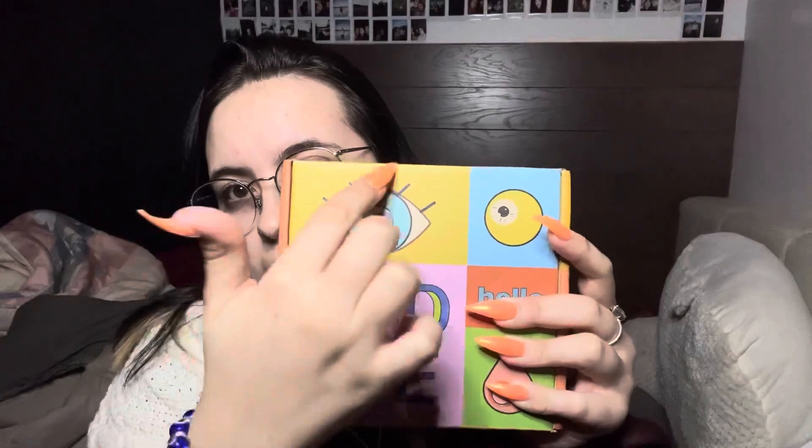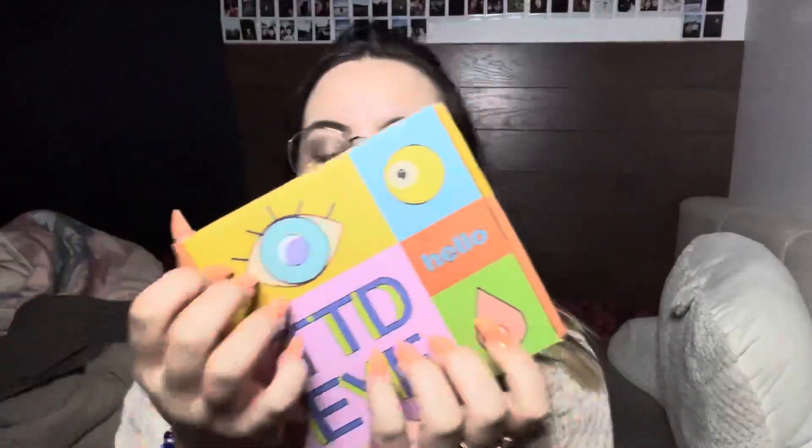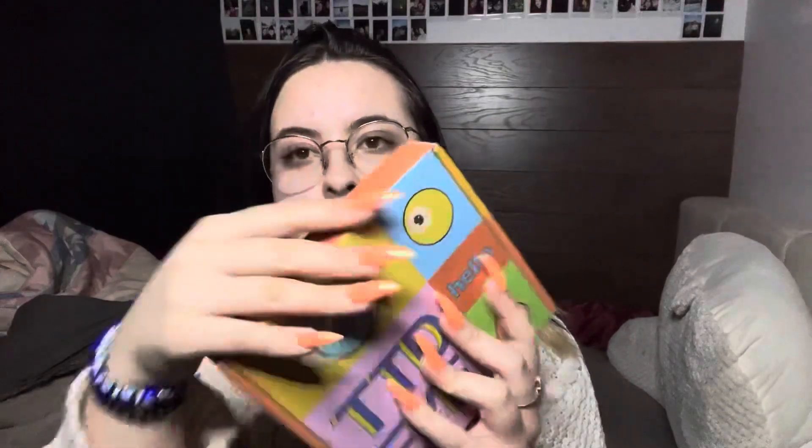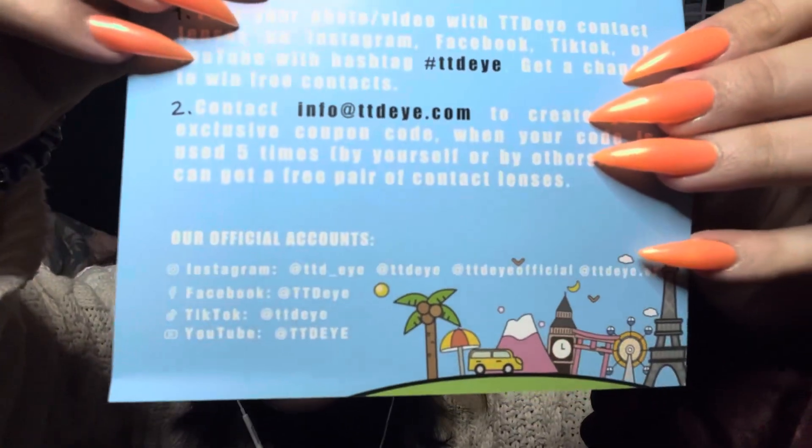So there's a cute little 'i' logo. This is the cute, fun, colorful box. I think I'm actually going to keep it — maybe turn it into like a holder or organizer or something. When I open it there's a cute little 'hello' and then it just says the company name. On the back it has their Instagram, Facebook, TikTok, and YouTube.